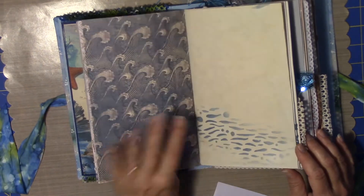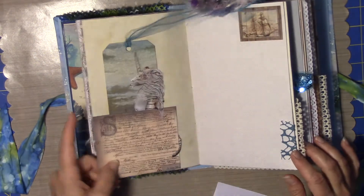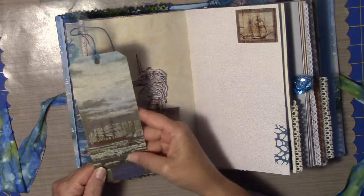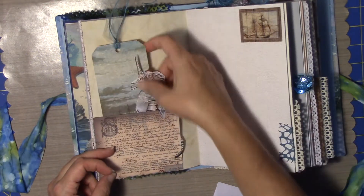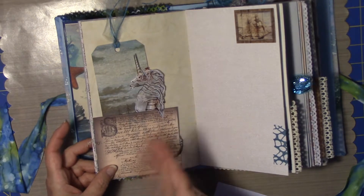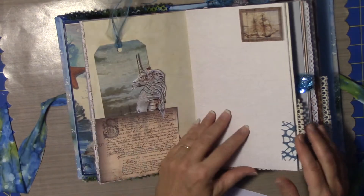I've got stamping throughout the book and some cardstock stenciling. Here is a tag from a book page that I had. This is from the paper line, and this is also from Dreams Etc. — a different paper line that she has — ships, all kinds of ships and things like that.